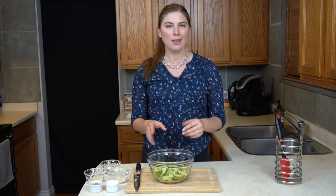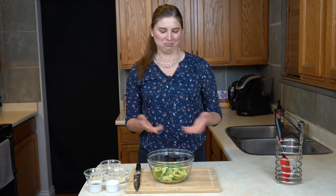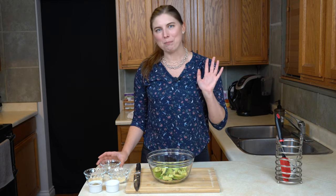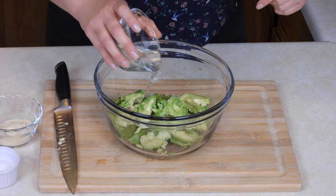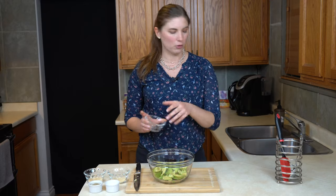Most guacamole recipes use lemon juice or lime juice, but I have found that they're not very acidic, so they don't actually do a lot to keep the avocado from turning brown. And they have such a distinct flavor that they can compete with the taste of the avocado — pretty soon I feel like I'm eating a lemon or lime dip, not guacamole. The best thing I have found is plain, cheap white vinegar. If you use half a tablespoon per avocado — today we've got three avocados, so we're using a tablespoon and a half — it's acidic enough to keep the avocados green, and it has a neutral enough flavor that the avocado is still the star of the show. I'm just going to pour that right in and try to get it as evenly as possible over those avocados.